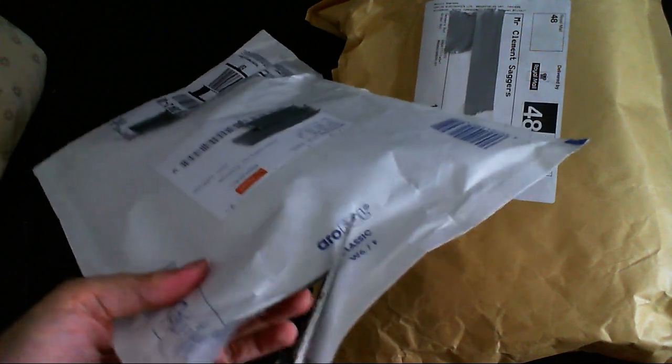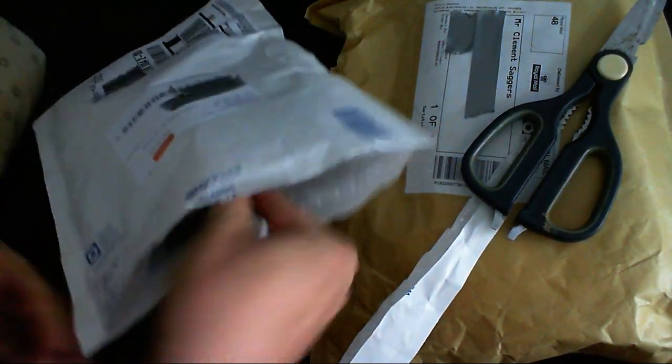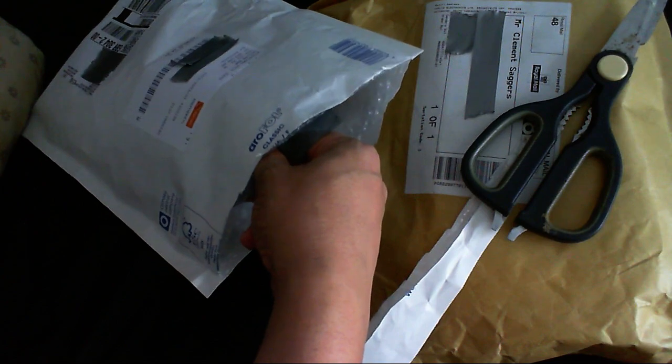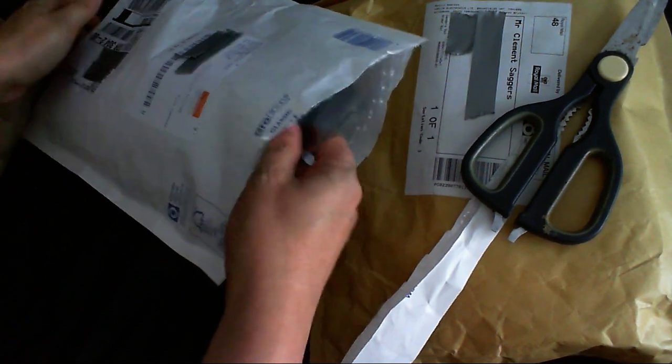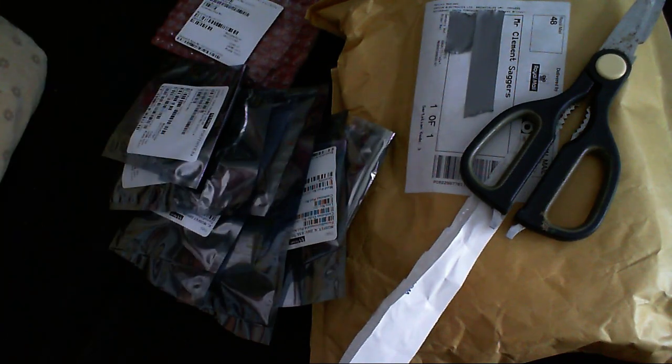Let's see what's inside the Element 14 bag first. I think most people know what kind of stuff is going to be in here. I just cut into one of the electrostatic bags there — didn't damage anything, and that's the important thing. There's just an invoice in there. I don't like that.